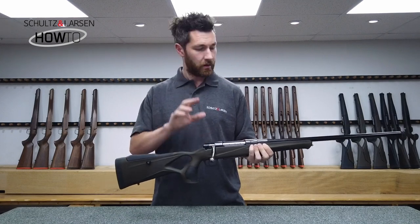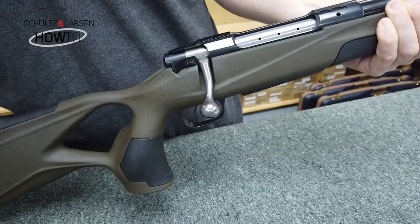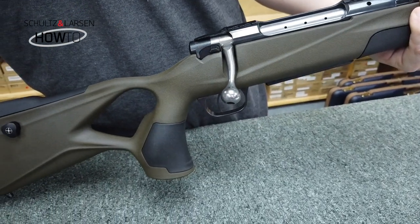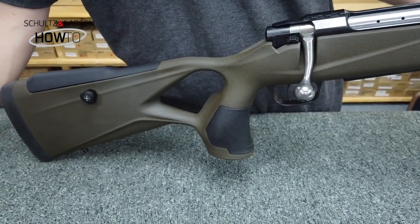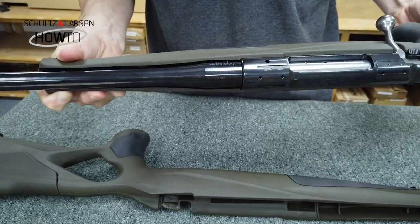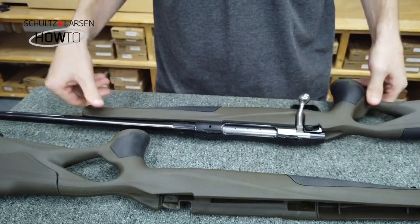It features the same switch barrel system as the Walnut Victory and uses the same method to remove and attach the barrel. The barrel channel is wide enough for standard barrel profiles but can be widened out to accommodate the wider 19mm, for instance.